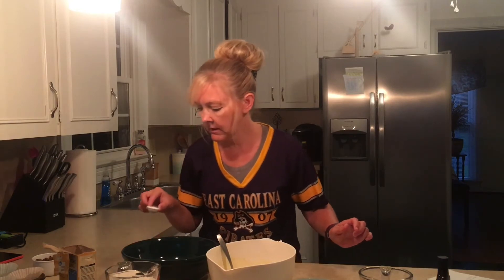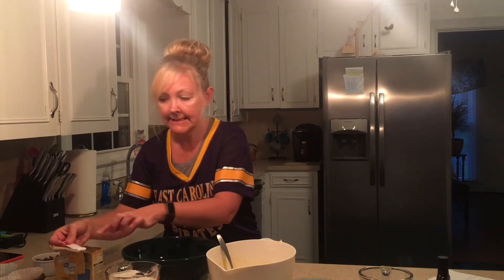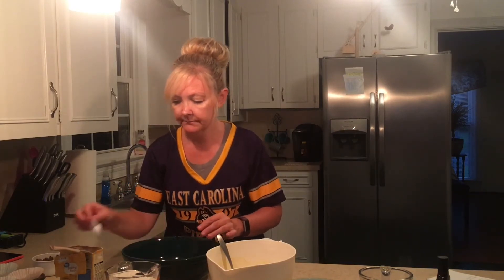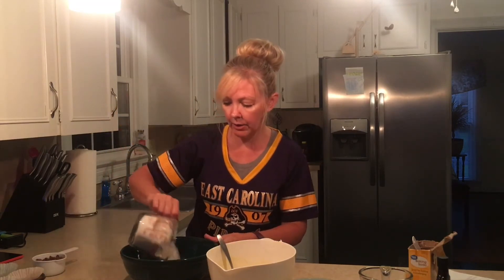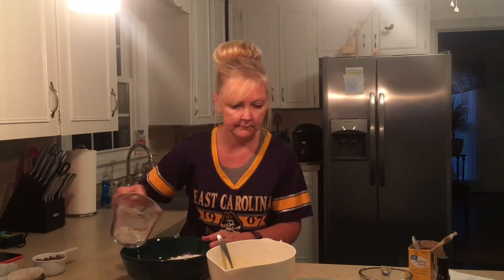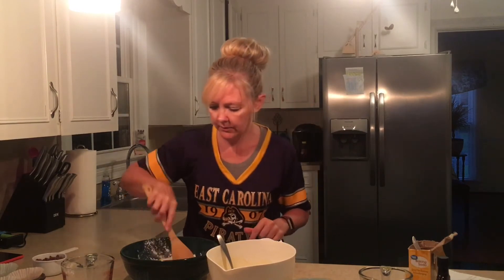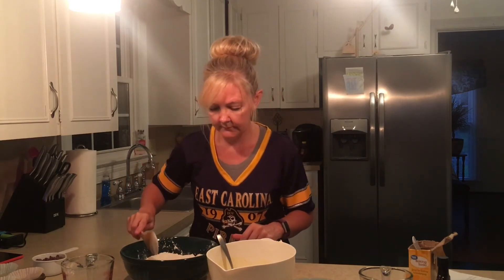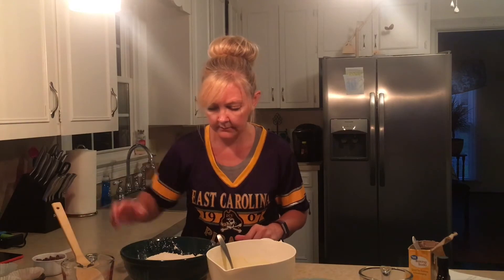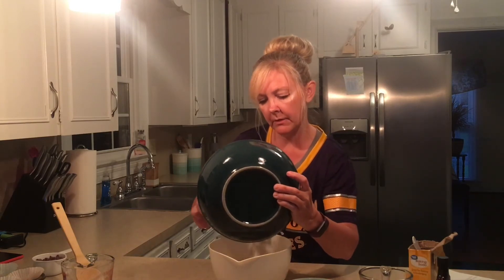I did already put the one-fourth teaspoon of salt in, so there's that. And there are two teaspoons of baking soda, and two cups of flour. I'm going to just mix the dry ingredients a little bit, then go ahead and put those in and mix them in with my wet ingredients.